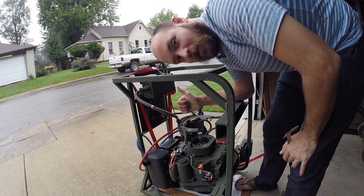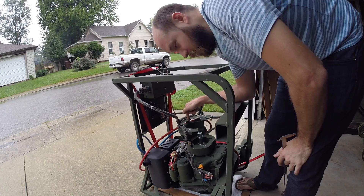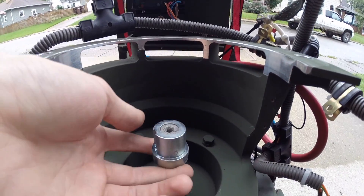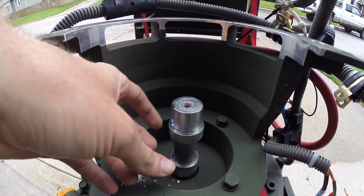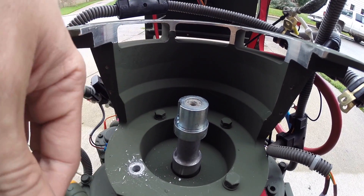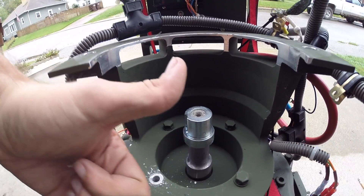Sweet - all the dimensions line up. This is a standard J609B shaft. So once I get this little bushing off that turns it into a straight shaft, I can mount the generator head directly to here without any additional adapters or anything like that. So that is awesome.